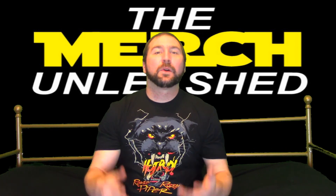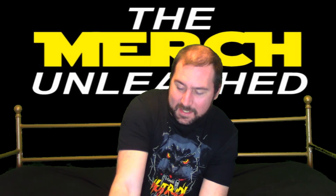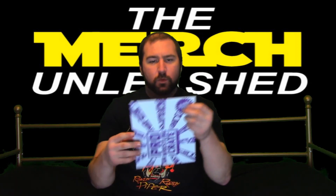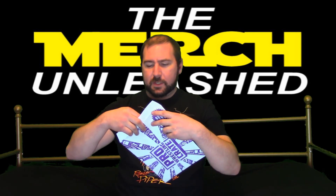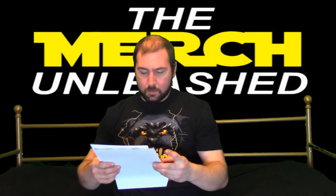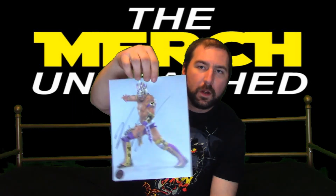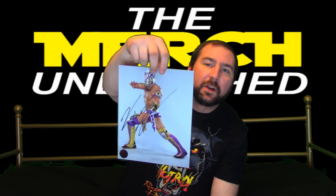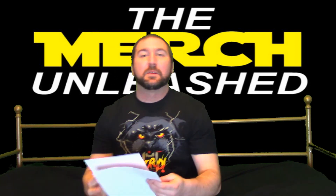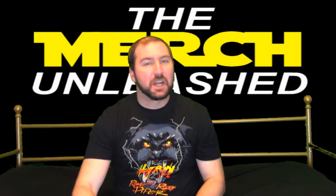Last but certainly not least we have our celebrity wrestling autograph. Let's make sure we don't bend this thing — it's a nice little folder here. Oh wow! From WWE we have Callisto, one of the more modern luchador wrestlers, very much alongside Rey Mysterio who's been a legend in this company, much less the business. Not bad — not bad for this crate. I liked it very much.